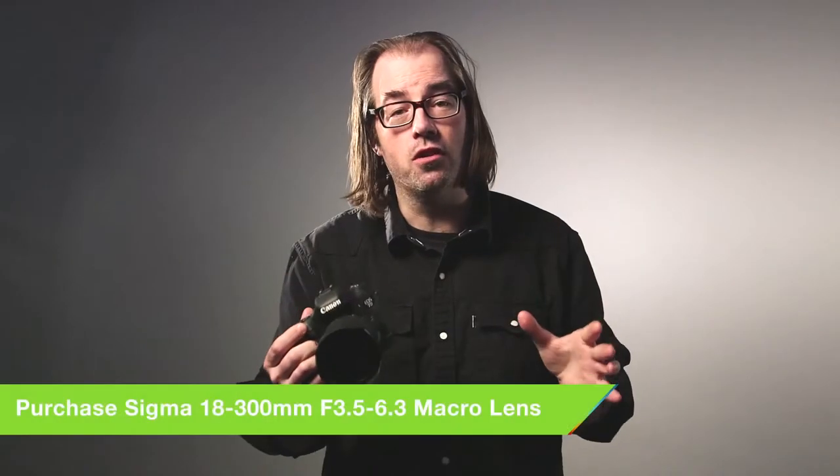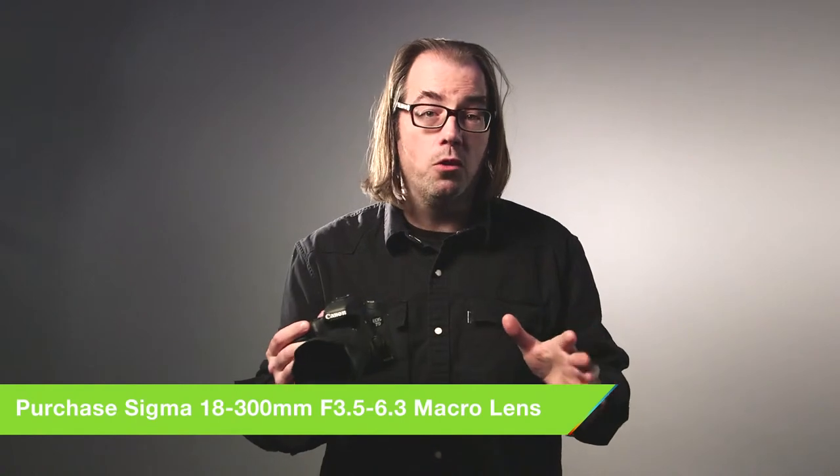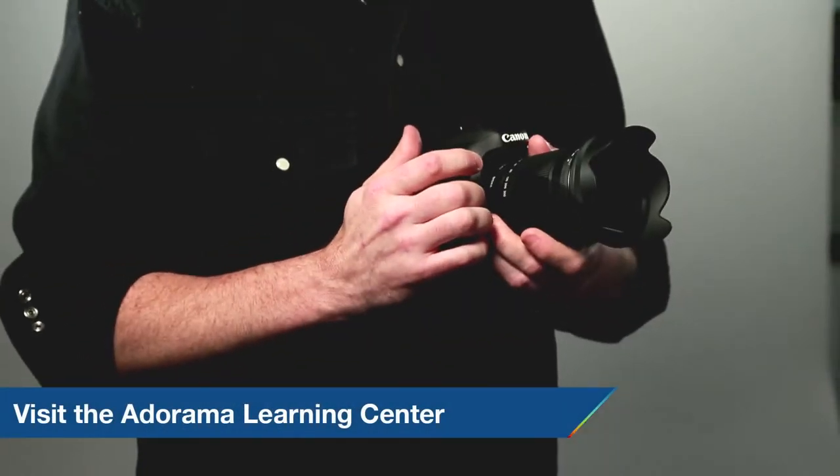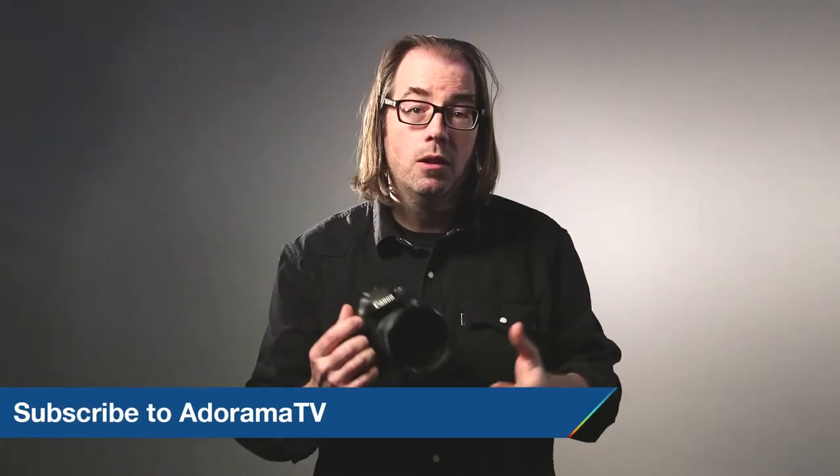This is a great lens for APS-C shooters. Whether you just want to lighten the load in your bag with a single lens, or you're going on a trip and you just want to throw it over your shoulder and be good to go, the 18-300 is a massive zoom range. We want to know what you think about this lens, so please leave some comments below. Be sure to subscribe to AdoramaTV and I'll see you next time.